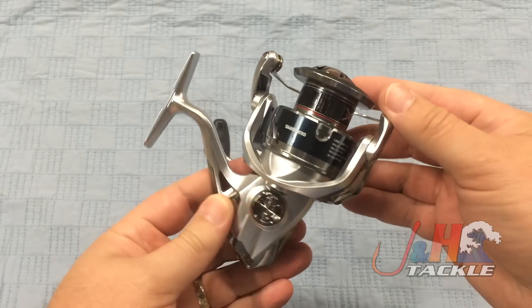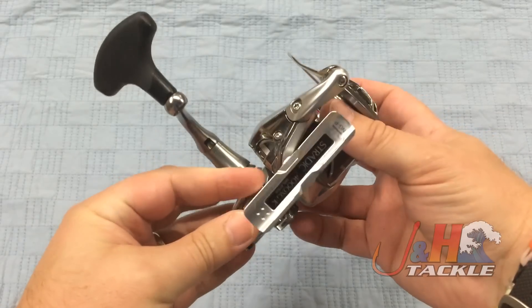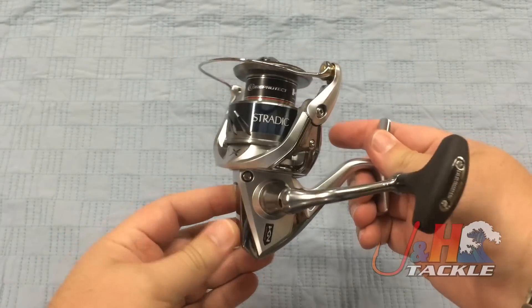Stratik is sort of their $200 range flagship reel. Super popular — just a great reel in every way, and they made it even better.